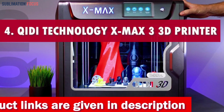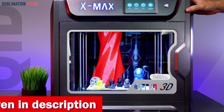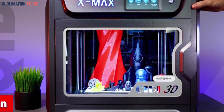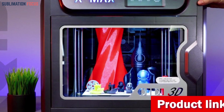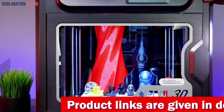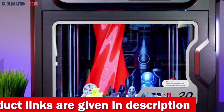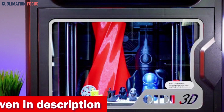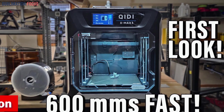Number four is the Qidi Technology X-Smart 3 3D printer. Have you searched high and low for the ultimate blend of creativity and affordability? The X-Smart 3 is here to redefine your sculpting journey — a masterpiece-crafting powerhouse that doesn't break the bank. Packed with a lightning-fast 500 millimeters per second printing speed, a mind-bending 20,000 mm/s² acceleration, and the prowess of Klipper firmware, this printer takes your creations to warp speed.